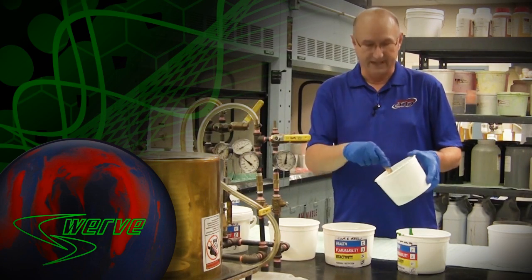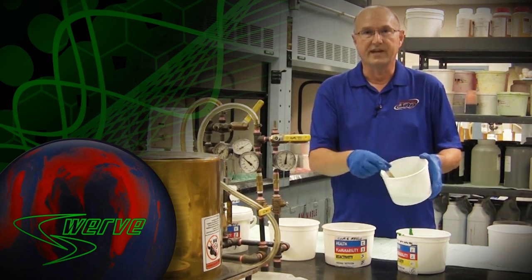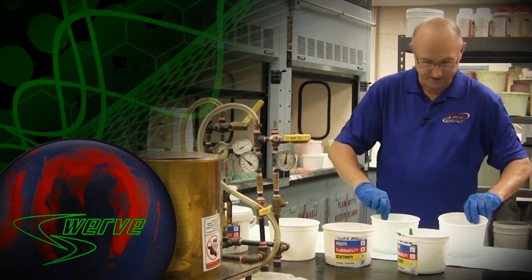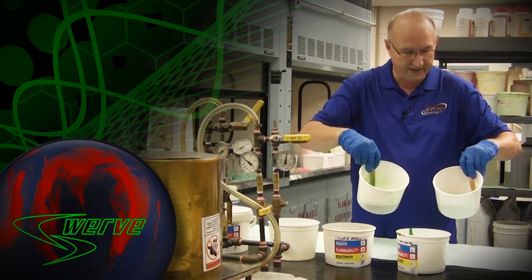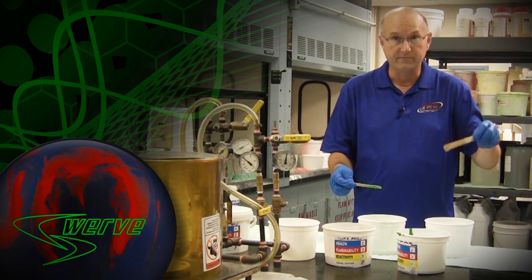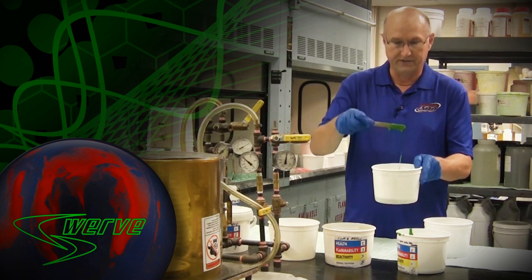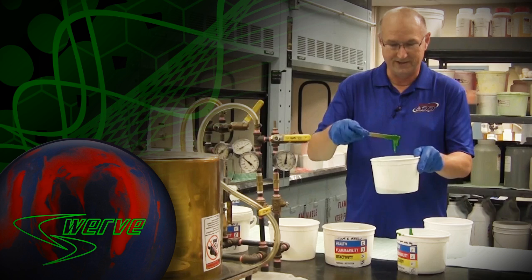Now that we've had a close look at this hypershock technology that's been added to this core, you can basically see the differences between these two materials. I'll hold these up so that you can obviously see the characteristic green color in the swerve core with that material added to it — and the thinness of this resin mixture that industry standard cores are made from, versus the differences with the hypershock material and this icky gooey slime you see in through here.